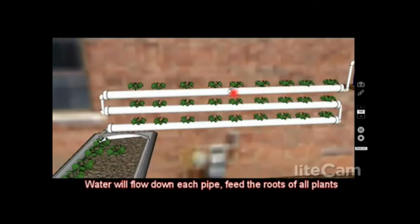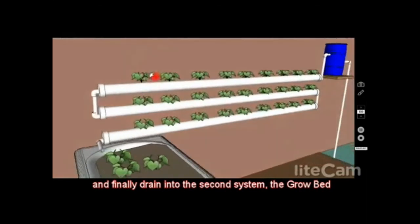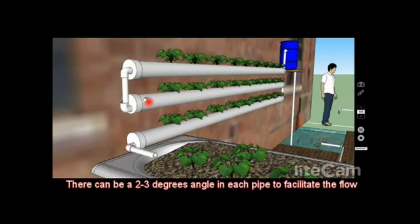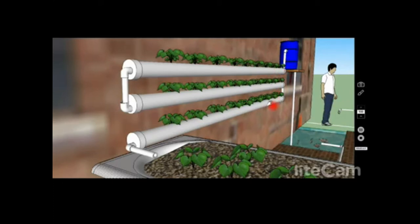As you can see, the water comes down here and feeds the roots of all these plants, goes down here, and then drains into the next system. There can be a slight angle on these pipes — I recommend about two or three degrees — so you need to allow for that and have enough room going up and down the wall.